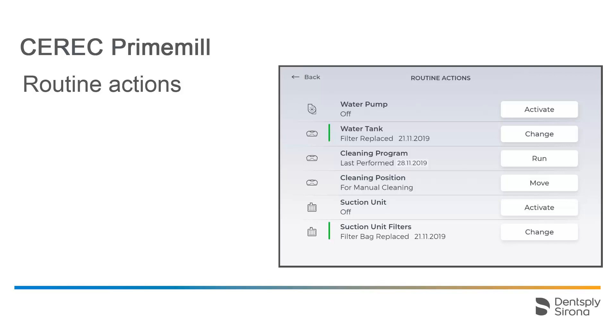From this sub-menu, it is possible, for example, to activate and deactivate the water pump and the suction unit. Information about the status of the water tank and the suction unit filters is displayed. Cleaning the chamber and the prior positioning of the motors and the block axis can be enabled here too.